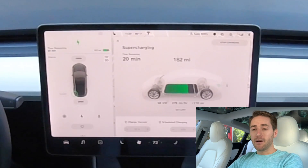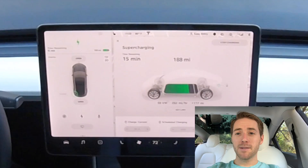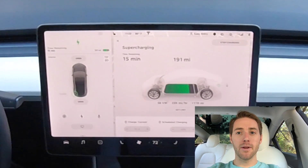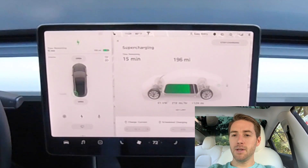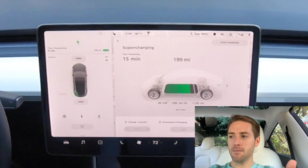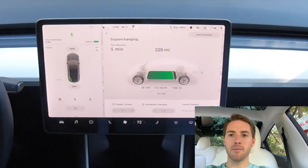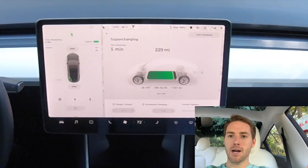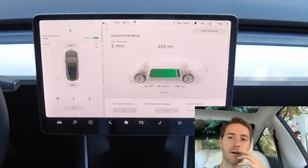This is the Level 3 charging tier for Tesla. You may ask: what do you do for 30 minutes at a Supercharger? Do you just sit in your car? Well, you can — you can play video games on the center console — but mostly every Supercharger is surrounded by restaurants, shops, and malls.